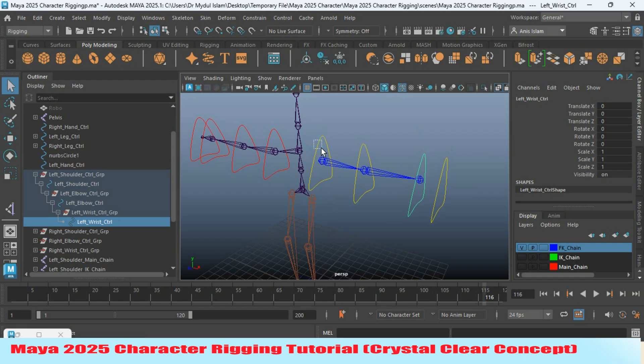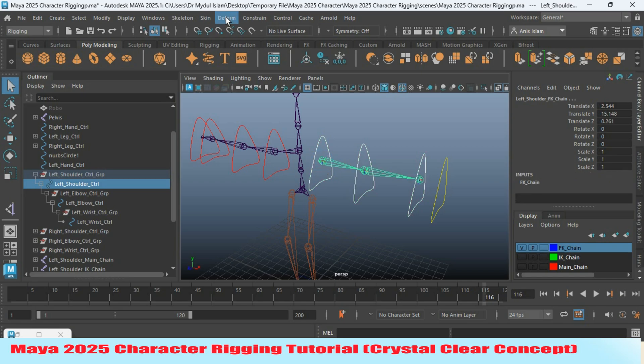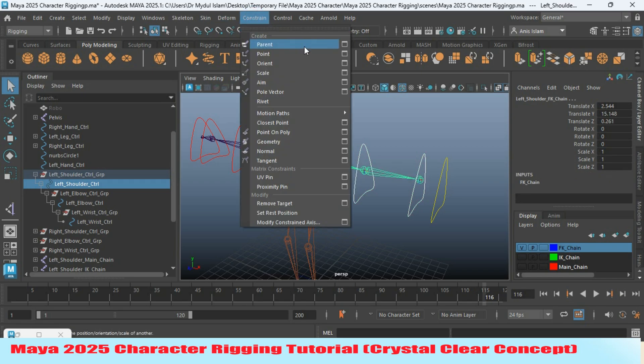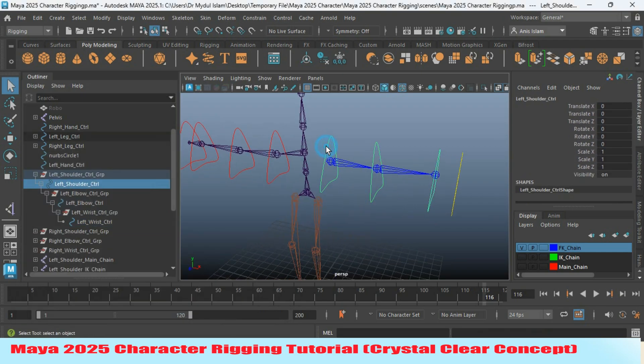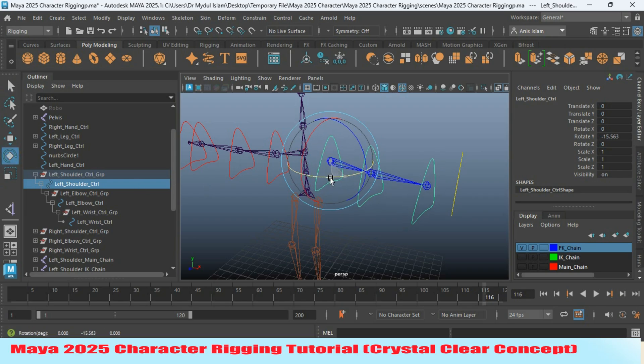Now select your folder controller, then Shift-select your folder joint. Go to Constraint, open Parent Constraint option, edit to reset the settings, this time with Maintain Offset on, and click Apply. Do the same for the other two joints. Select the shoulder controller — try to rotate and see. It is affecting the whole joint chain.